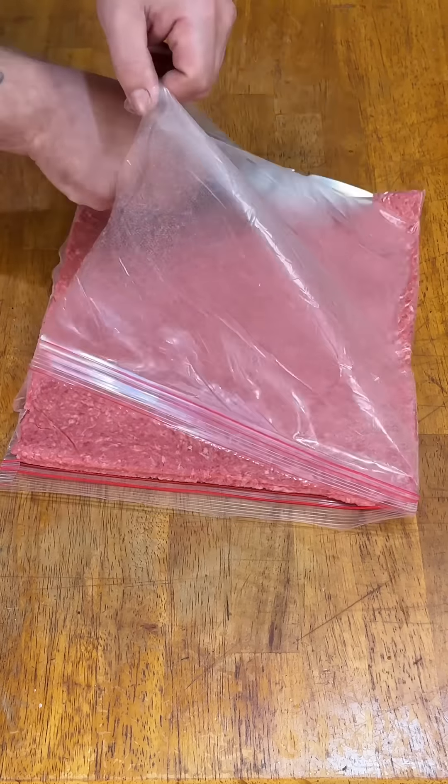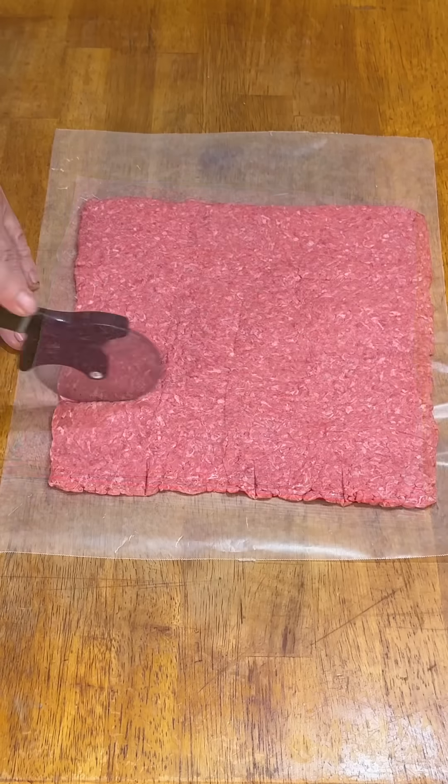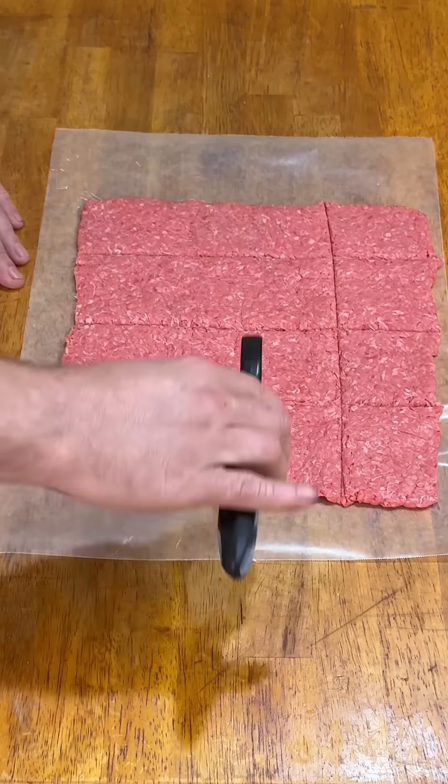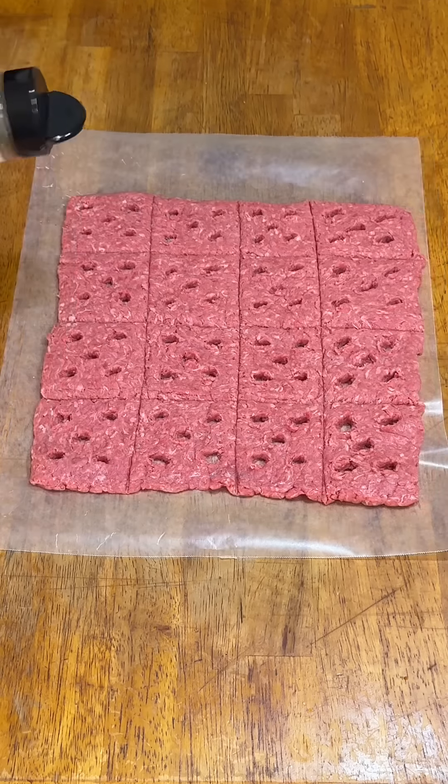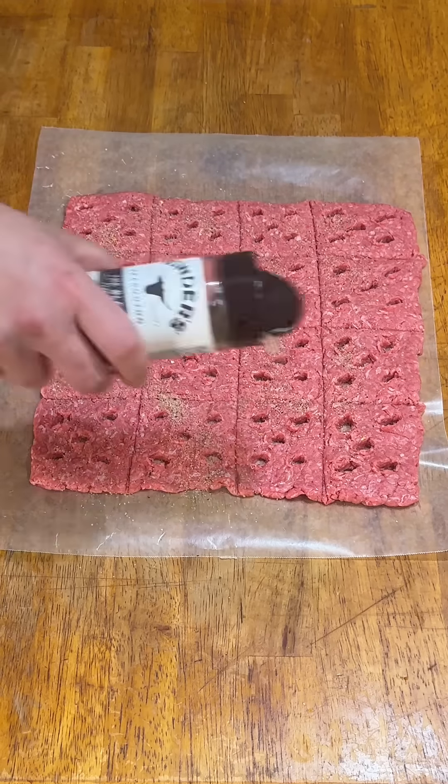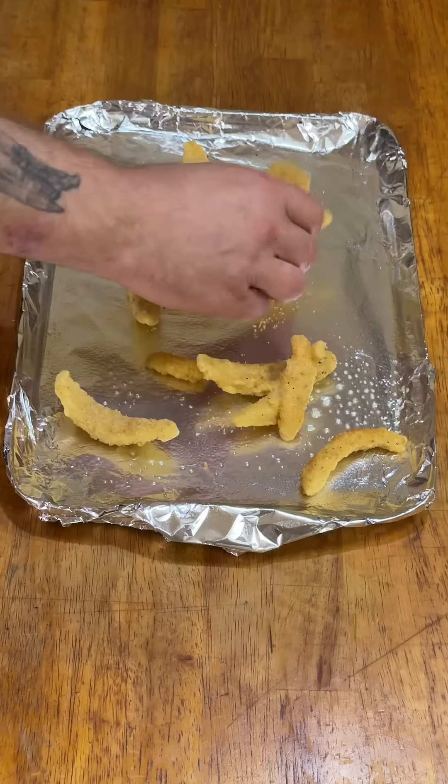I put a pound of 80-20 ground beef in a gallon Ziploc bag and rolled it out. Then I transferred it to some wax paper and pre-cut it into mostly equal pieces, added the requisite steam holes, seasoned it with SP&G, covered it with more wax paper, and froze it for six hours.